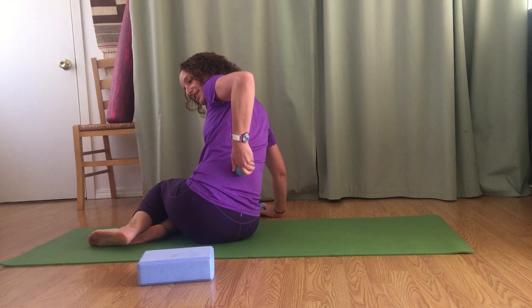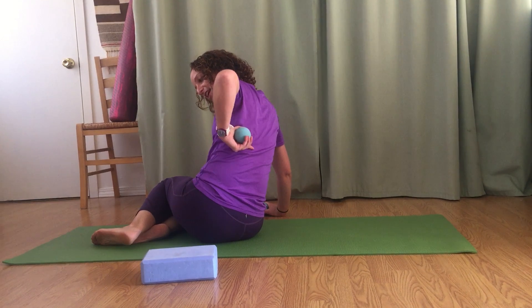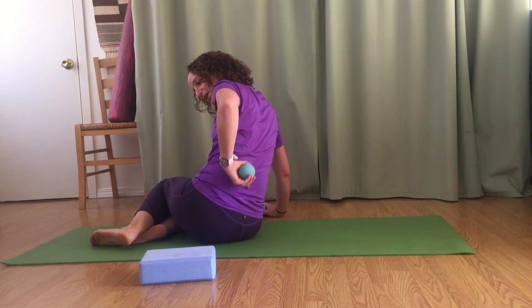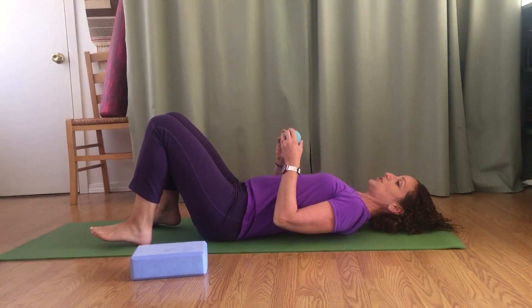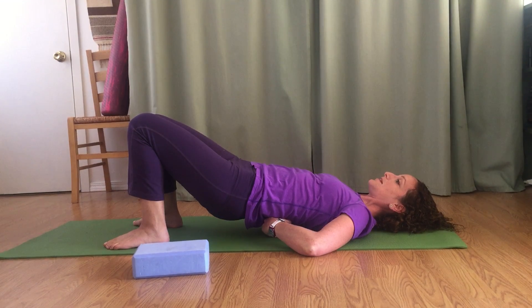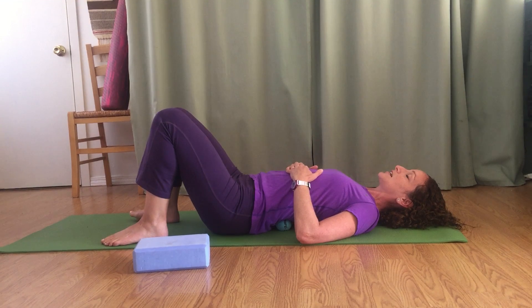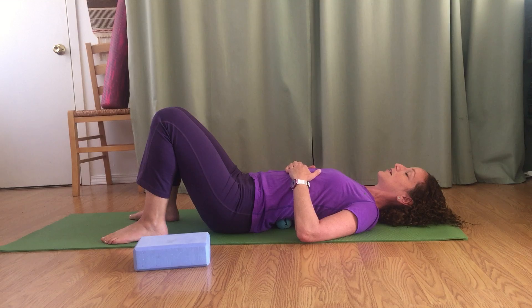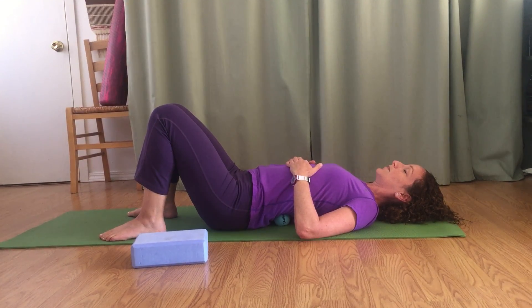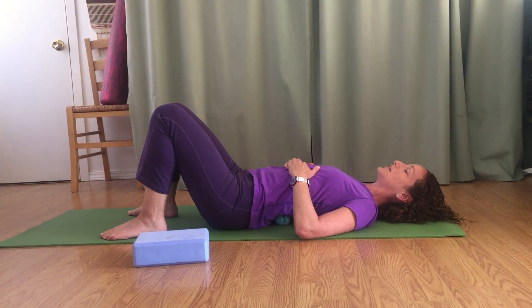I'm going to start by laying on my back and taking the balls right in the area between the top of the pelvis and the bottom of that last rib. To start, I'll take both balls, lift up, and place them in that area, then just sink down and take some breaths here, letting my muscles melt into the balls.